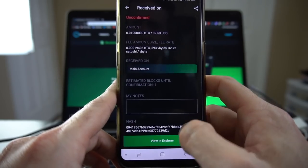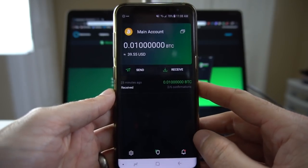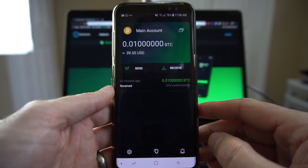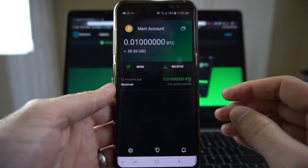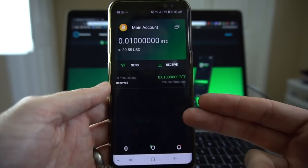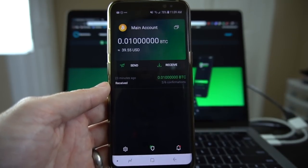Let's head back to the wallet and our main screen. It's been a bit of time and our transaction is now confirmed. Below it, it now says two out of six confirmations. It's just a recommended measure of how long you should wait, especially for large value transactions, before you consider it officially confirmed. But with two out of six confirmations — even with one out of six — I can go ahead and spend it elsewhere. So we're going to practice sending half of this back to the Samurai Wallet we were just in before.